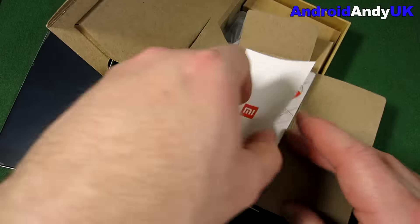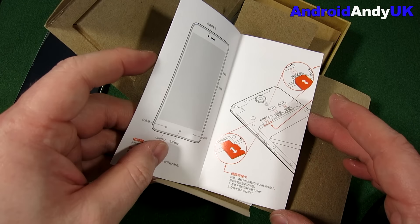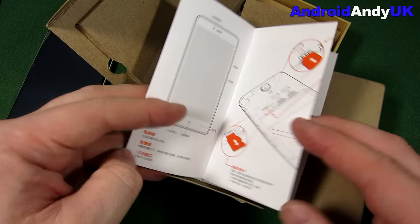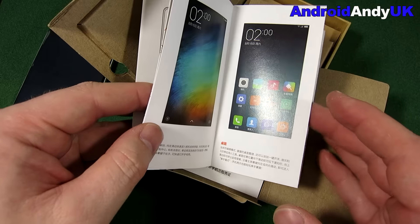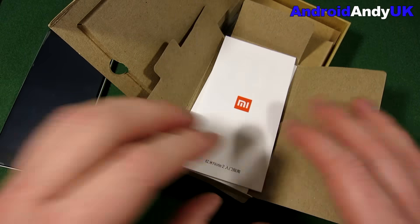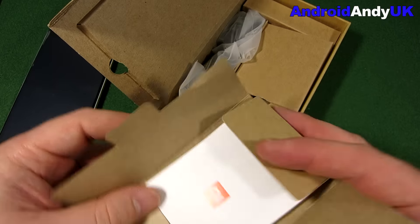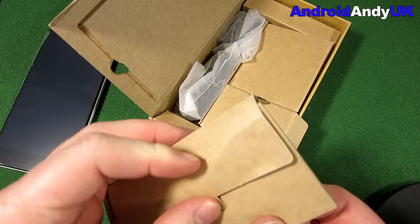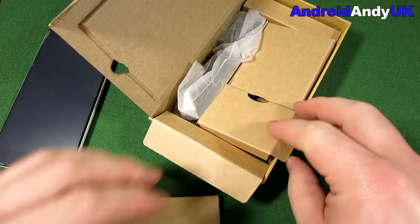The instruction manual. It of course runs MIUI, version 6 in this case. We're not going to need those unless I can learn Chinese in the next few minutes.